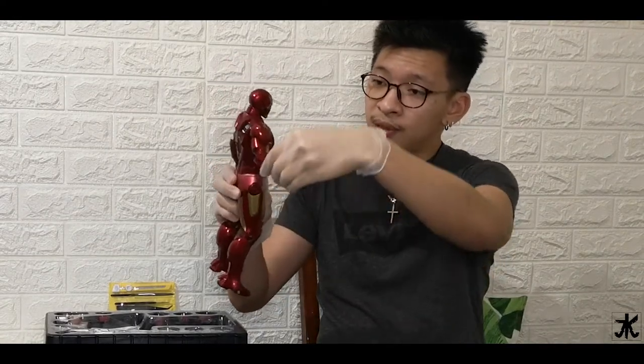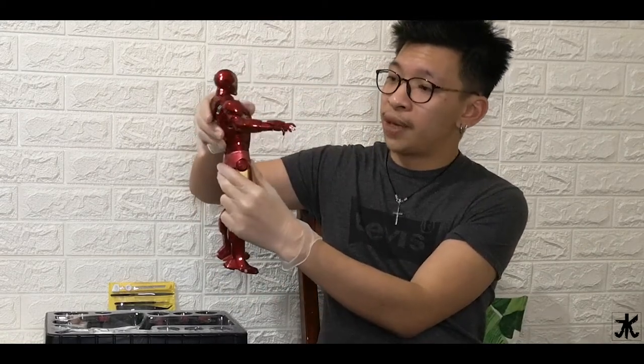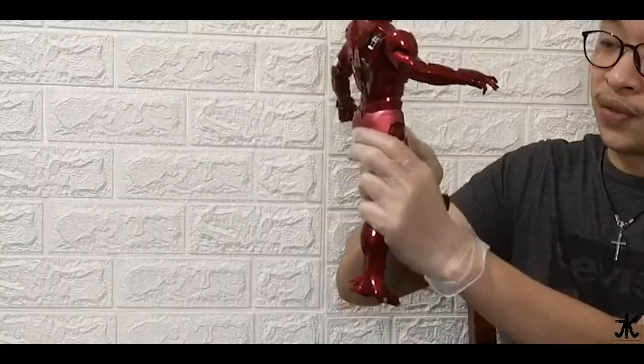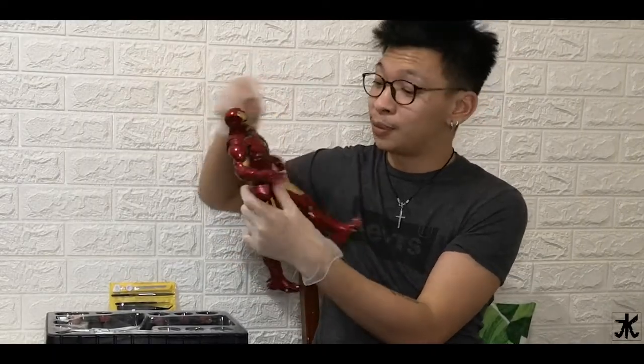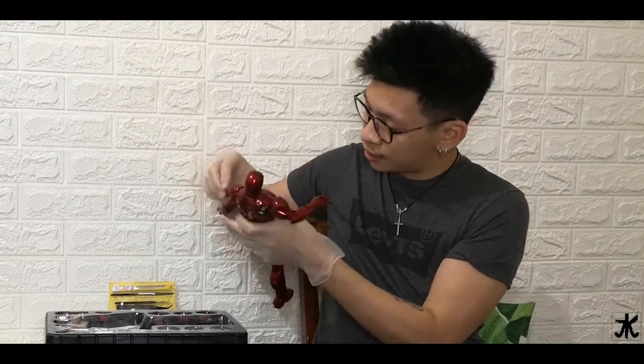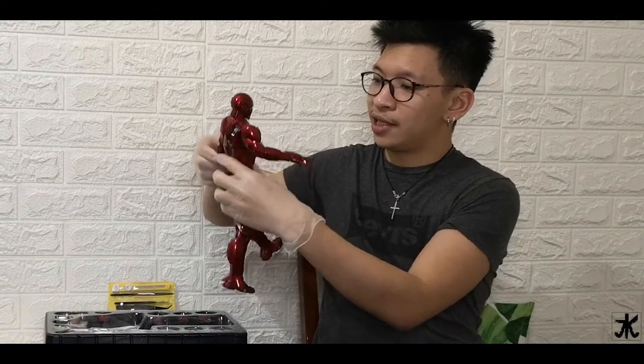You can move his arms, lift them up. You can even turn him from front to back. Okay, so that thing fell down — this is part of his arms, from his hands. We'll just attach that. I don't know why that came out, but like I said, he can move.